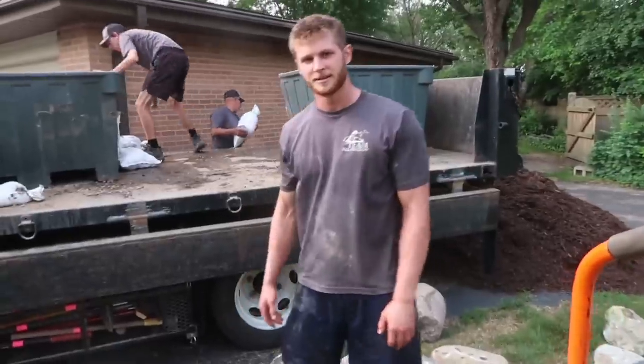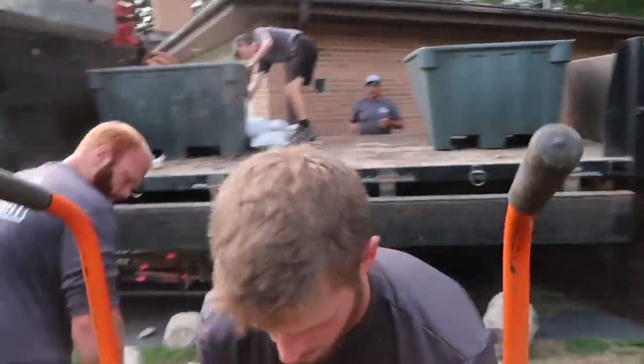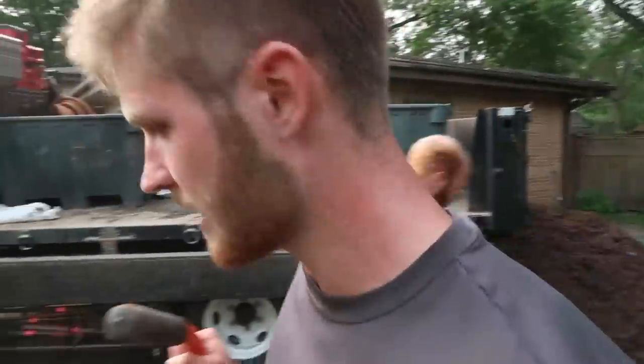Corey, how are you feeling today? Nice little pondless waterfall — should go quick enough. Did you guys get all the rock unloaded? Yeah, we got the whole bin unloaded, so I think this is going to be all the rock that we need. Now we're just going to bring the truck back right now.